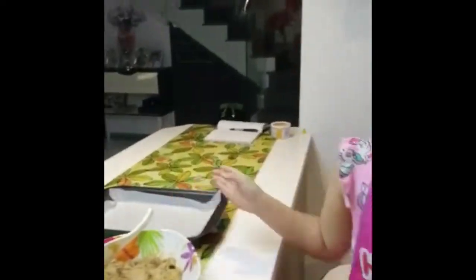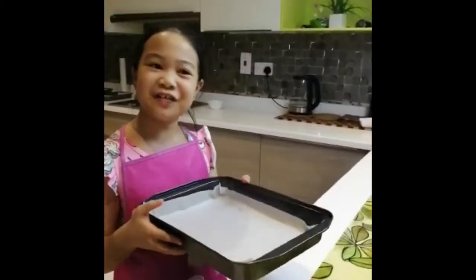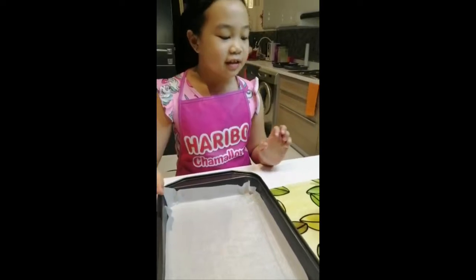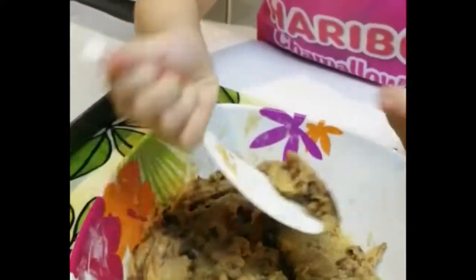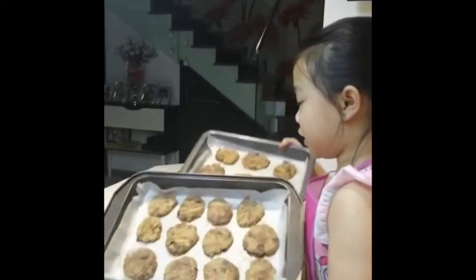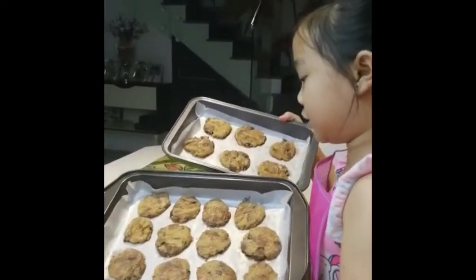But before we put it in the pan, we must preheat the oven first. It should be 15 minutes at 150 degrees. Here we go, it's baking time! Don't forget to always put baking paper so that the cookie dough will not stick to the pan. These are the cookie doughs that are ready to be baked. Their shape isn't perfect, but it's worth it when it's done being cooked.